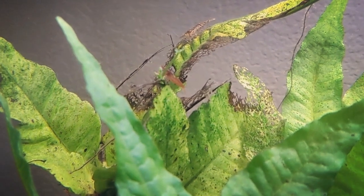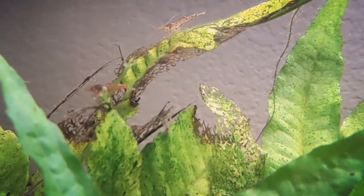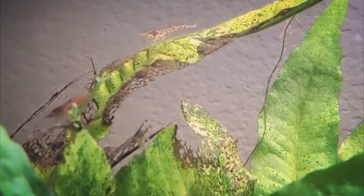A few other good examples of tank mates for Amano shrimp can include danios, guppies, platys, white cloud minnows, harlequin rasboras, neon tetras, or corydoras.